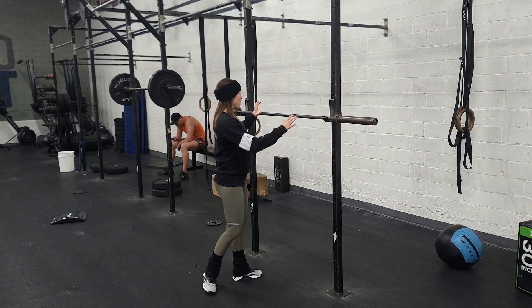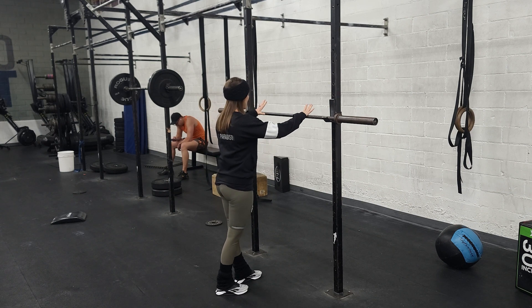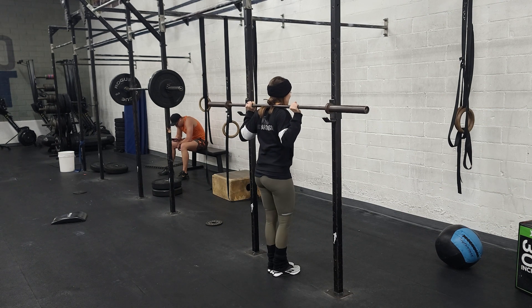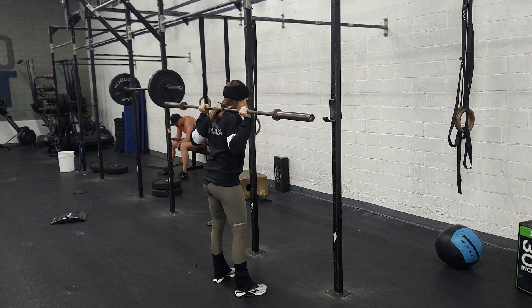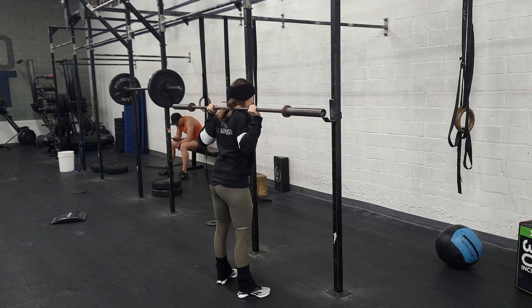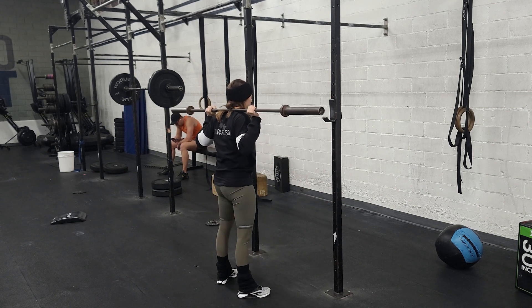When we do the back squat, walk up to the bar about some distance from the knurling, grab the bar, duck underneath it, and put it on the meaty part of your traps. Stand up, take a step back, and set those feet for the squat. Always take a deep breath to brace the core, send the hips back, knees out, getting all the way down below parallel, and then stand up all the way. Once you know you've made the lift, you can let that breath out.